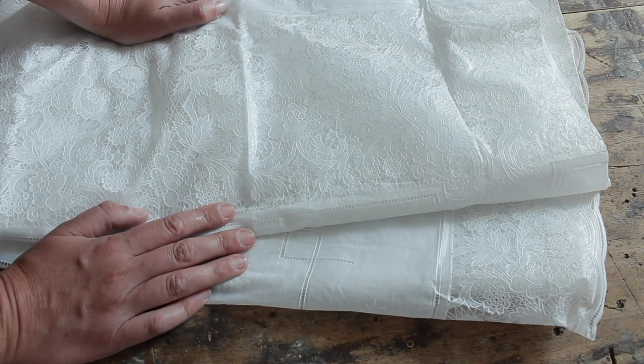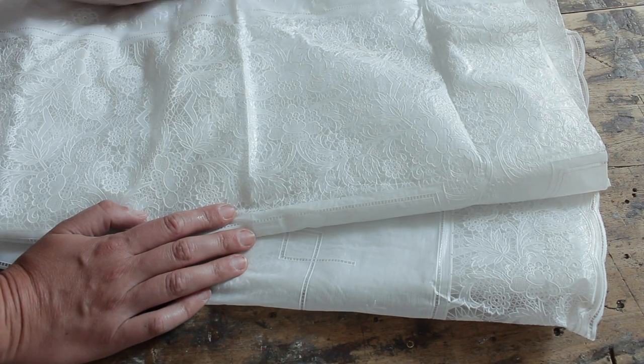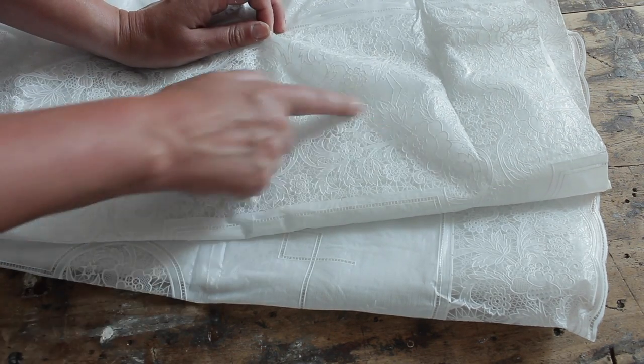We need a plastic tablecloth. You can buy this at any home store or have a look online — I went for one that has a bit of a lace effect.